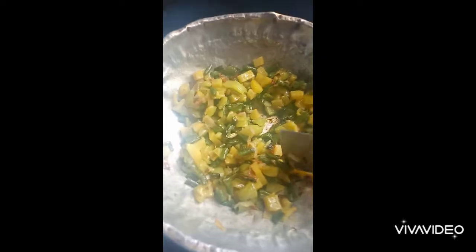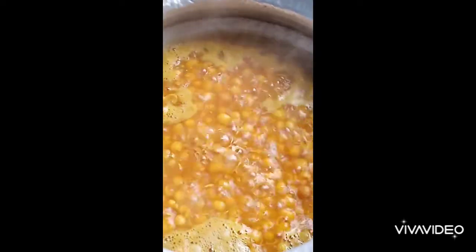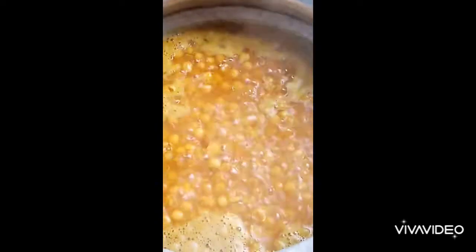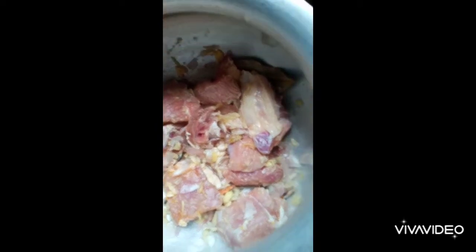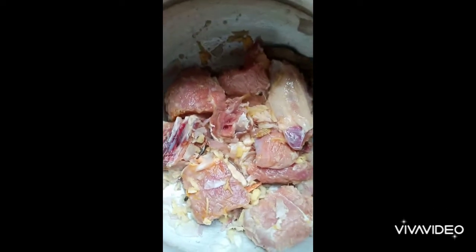We will use the rice flour after washing it, then make the rice flour and mix it. Let me just add the rice flour and combine everything together. The rice and beef is too good.